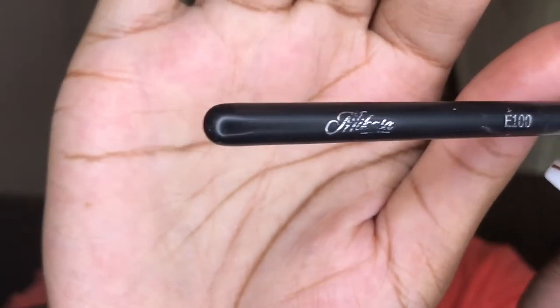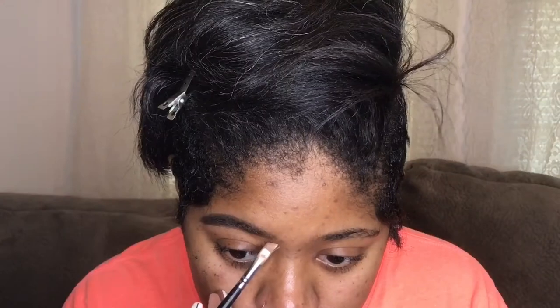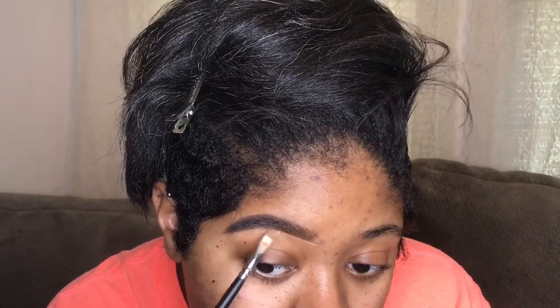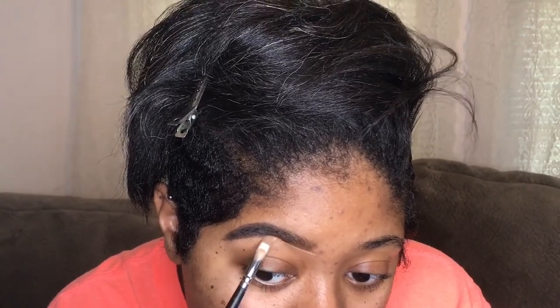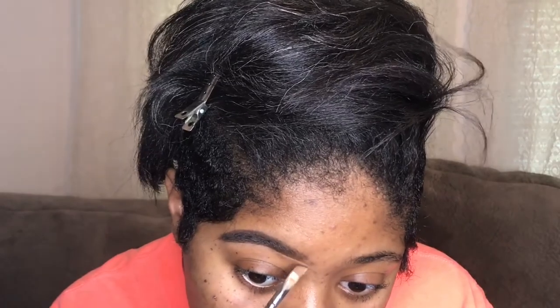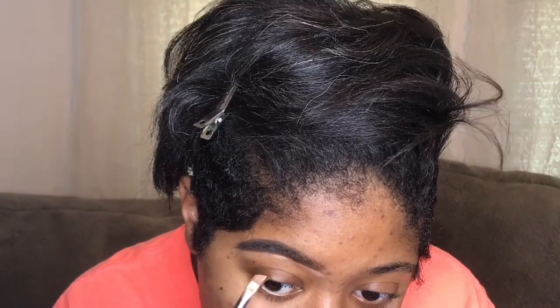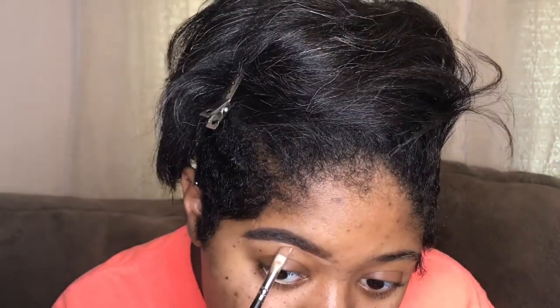Now I'm going to carve out my brows with the LA Girl Pro Concealer in Warm Honey, and I'm using my Macasa E100 brush — I love love love this brush for carving out my brows. I'm just taking my time, starting at the bottom, because it's very very important that you get it right the first time.